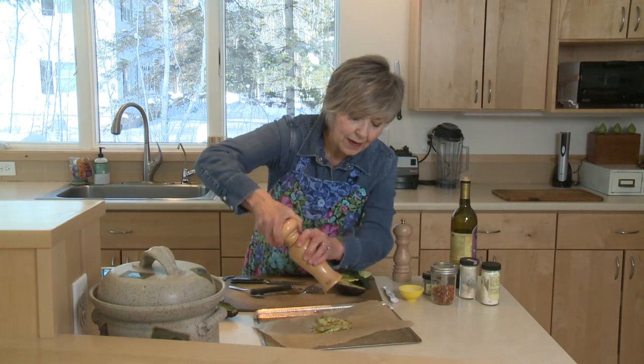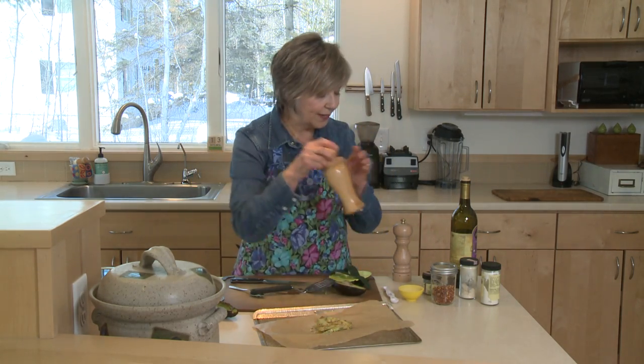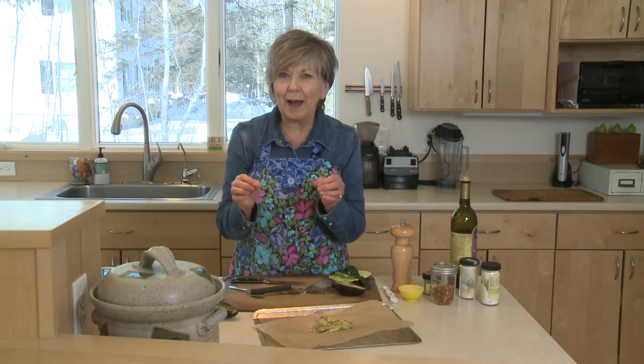I have the oven preheated to 350 degrees. I'm going to put it in for about 15 minutes, and then right at the end for about two minutes under the broiler to get the top nice and toasty.